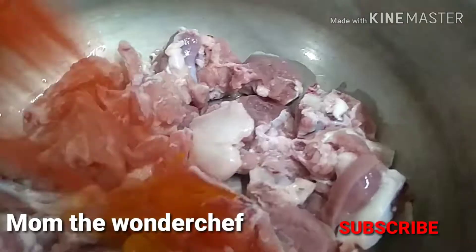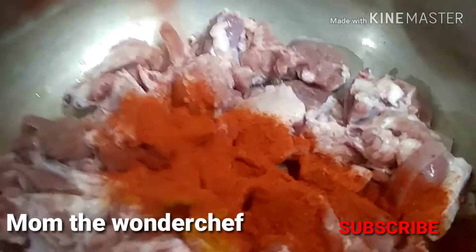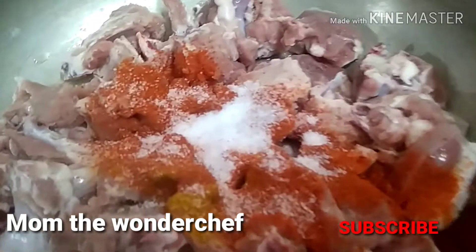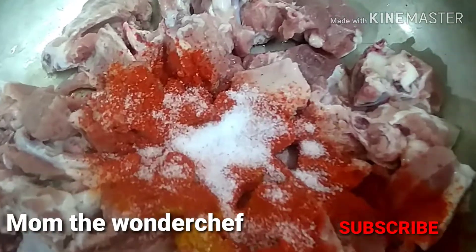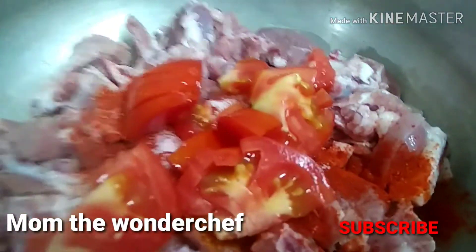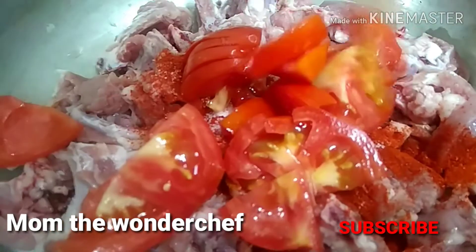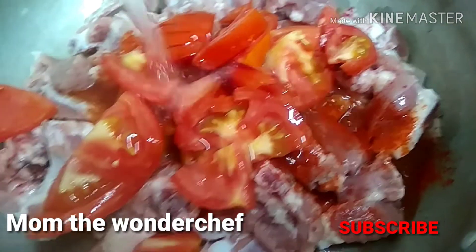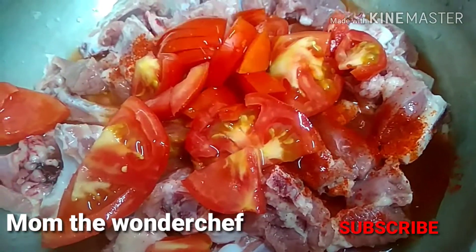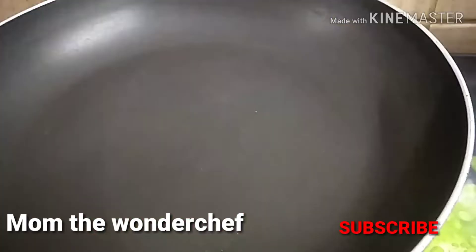I'm going to pressure cook the mutton. I added chili powder — three to four spoons if you want spicy mutton chops — and added turmeric and salt to taste. Here we are going to add two tomatoes and pressure cook for at least six to seven whistles.